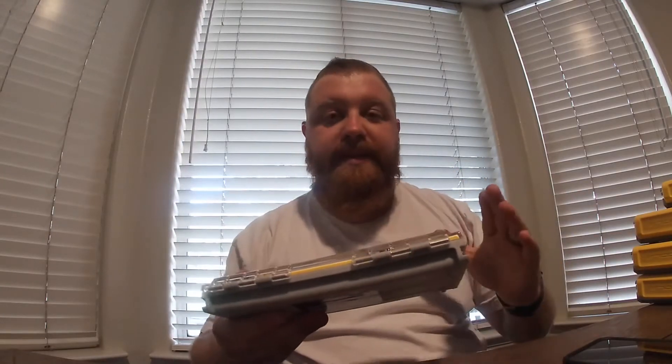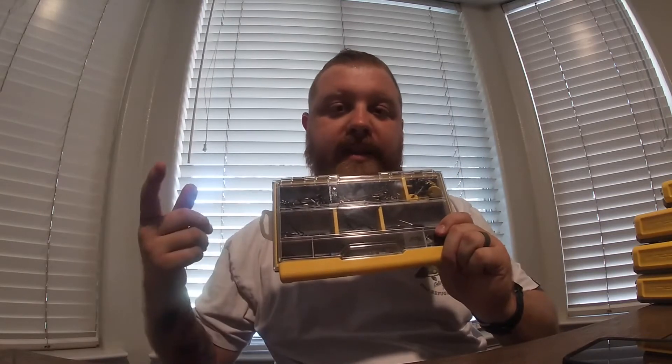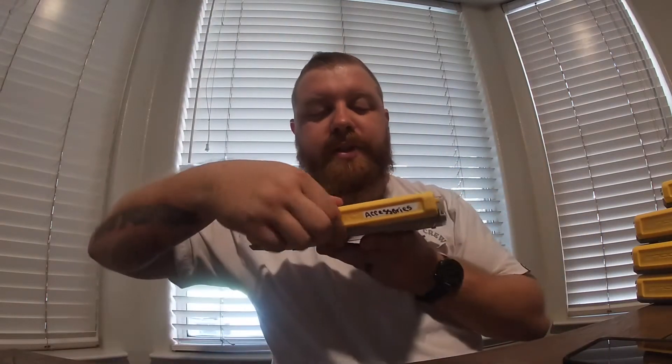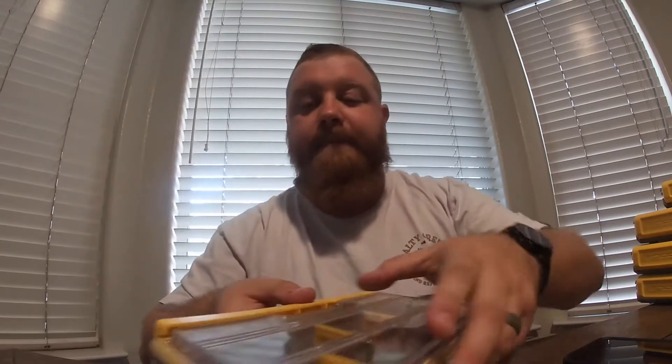This one actually keeps all my tackle together — from bob stops to bullet weights to 4-aught, 5-aught, 3-aught hooks, whichever ones you can fit in here. They have a pretty cool closing system: you just pull down on the top, it drops the latch down, and the door comes open. Same way to lock it — just bring it down, latch the bottom and the top. So this is the 3500 smaller box version.